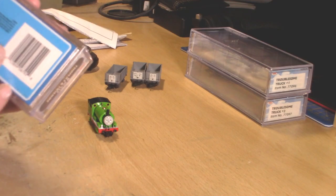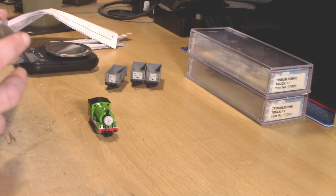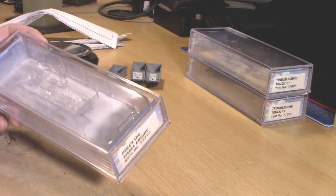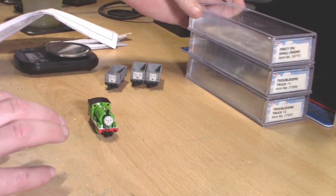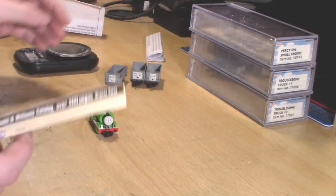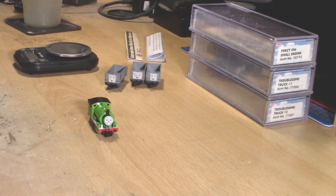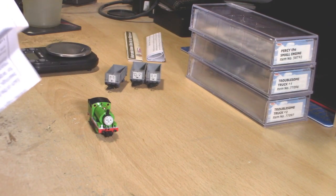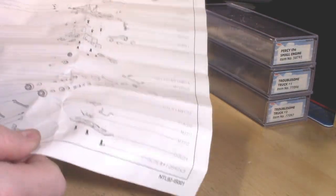Normally you don't get much in the boxes. On the back you just have the normal basic stuff. This is based off the CGI era of Thomas the Tank Engine. In person you do get a bit more — the paperwork, the warranty which we won't read, a leaflet which we won't read, and the instruction leaflet which has all the information about running in, lubrication, and the exploded diagram.